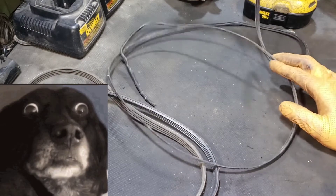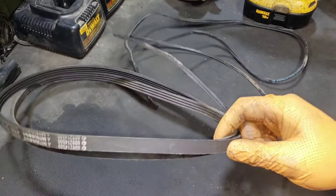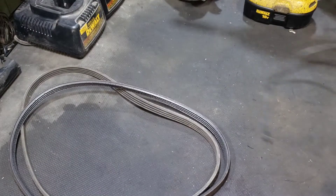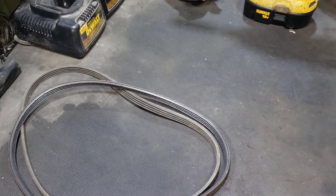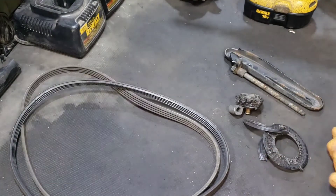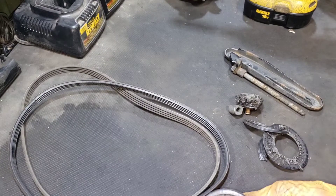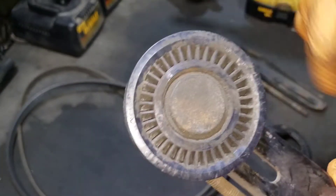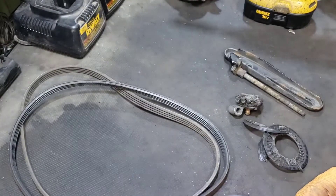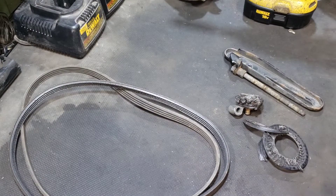Believe it or not, this belt here is the same belt as these two, but the person didn't know what signs to look for. Part of those signs was this thing making this noise. When you hear that noise, especially in the morning or on a cold start, you'll hear it much louder, and it's a good indicator as to what's coming.